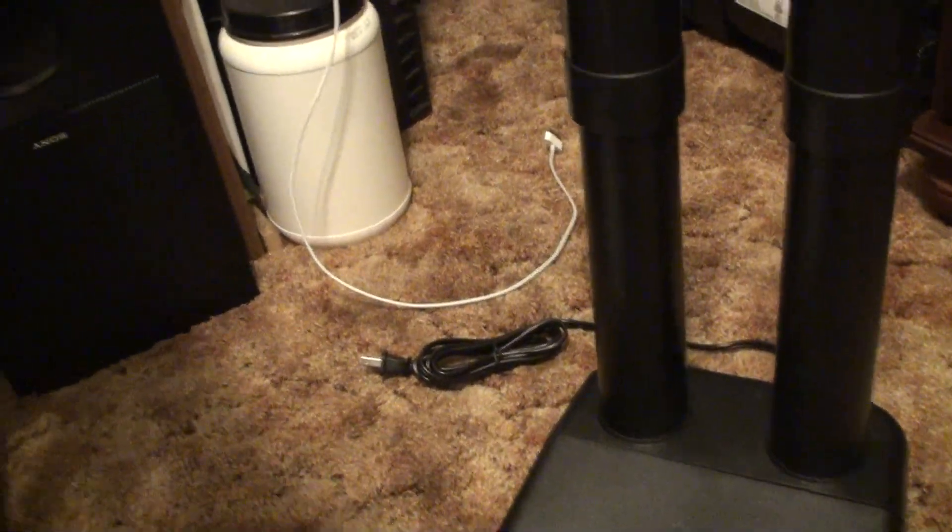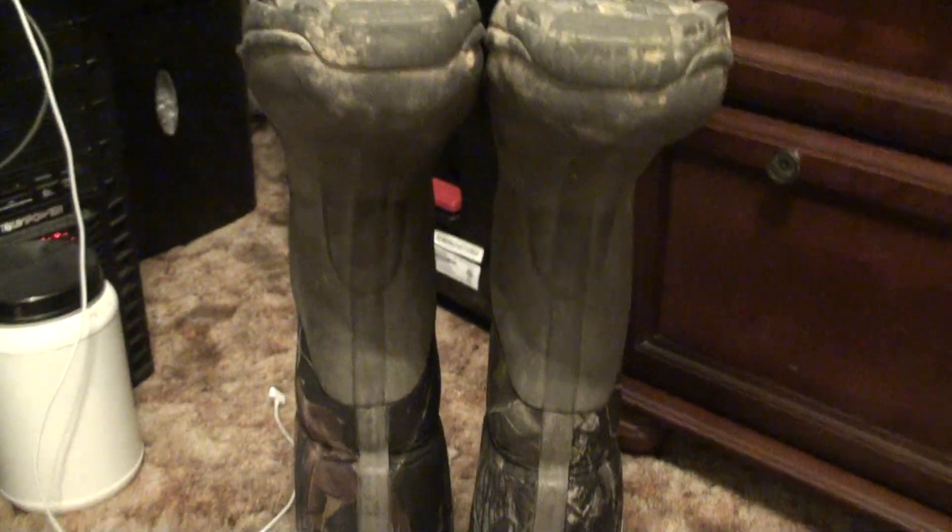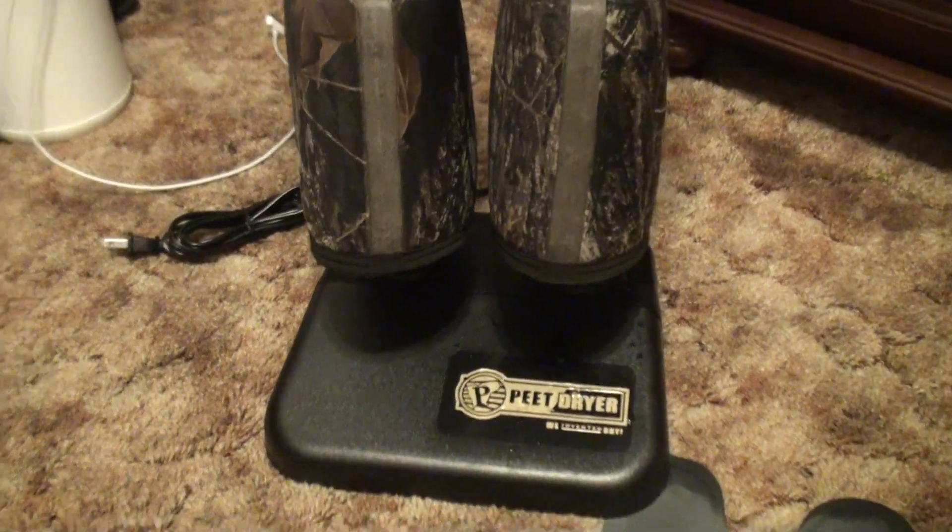I'm almost positive water is going to pour out when I dump this over — and there it comes. We're going to put it to the maximum test on this. It says you want to have them at a slight angle. Wow, there's a lot of water that just came out the bottom. Anyway, we're going to turn these on, leave them on there overnight, and we'll see how they turn out in the morning if they're completely dry. Plugging in now.